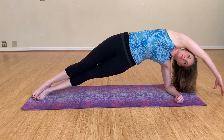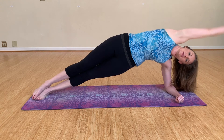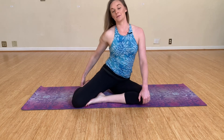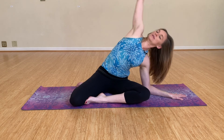Two more. And last one. Good — coming down, going back into that Z-sit. I've got my left leg forward and my right leg back. Arms are out long. Inhale, then exhale and reach over.